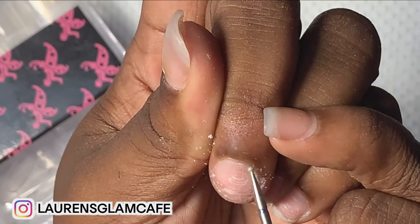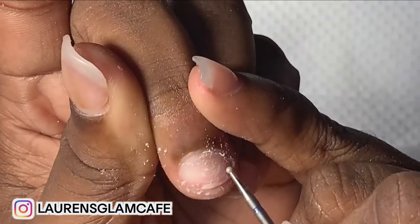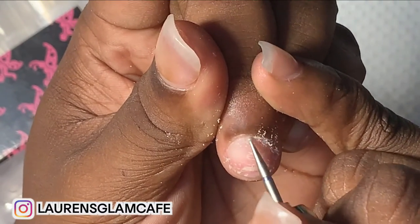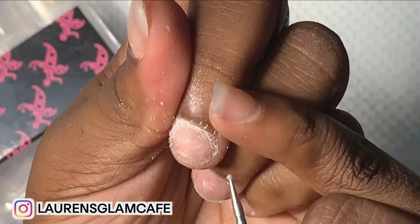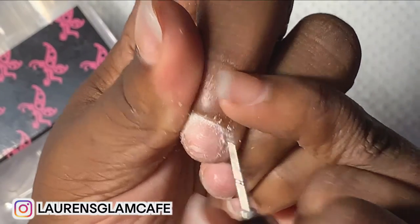This is my bad nail, y'all — don't clown me. I'm very rough on my nails. I'm trying to make sure I'm in frame. It's so weird doing my nails with no music; I always do nails with music on.